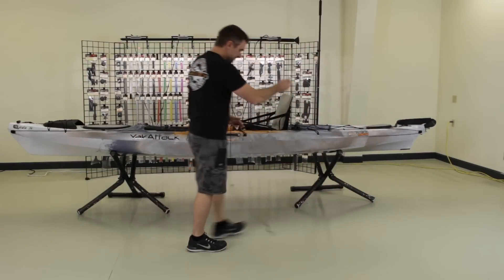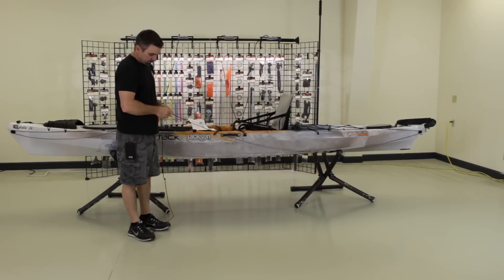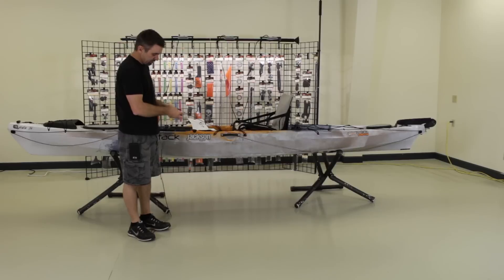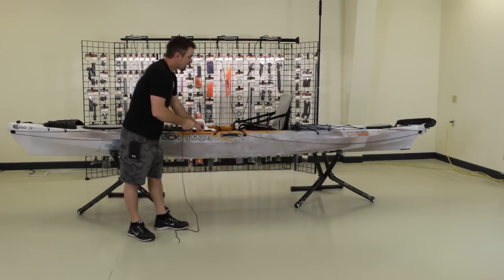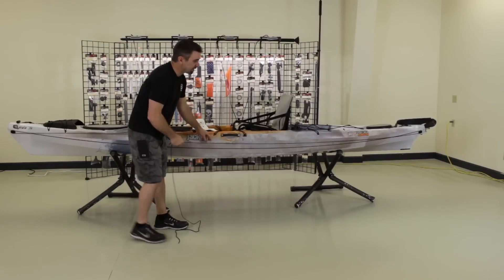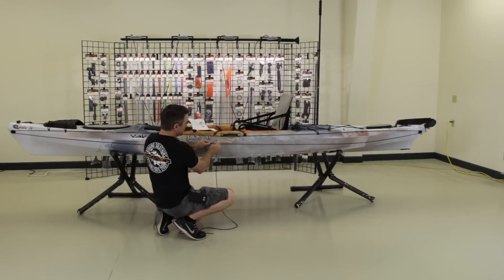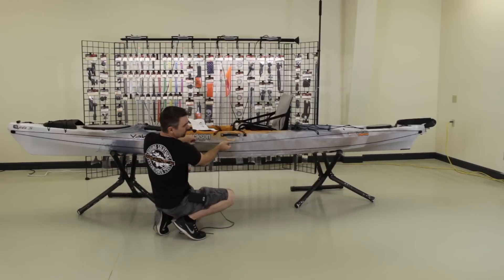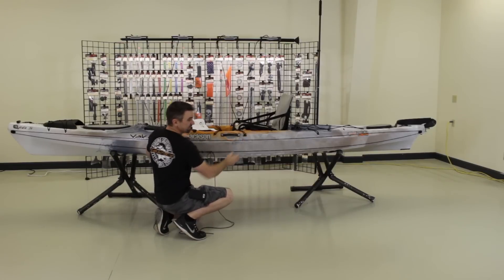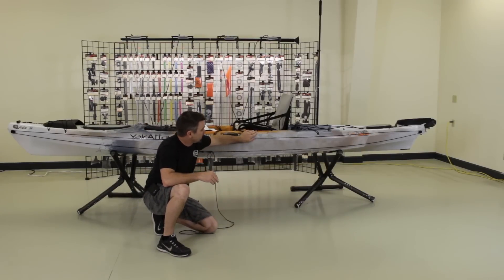I'm going to grab the two ends of the rope and make a little loop on one end, then put the line through it. I just want enough tension to see how this thing is going to hang on the boat — this isn't a permanent loop, but it gives us a good idea of how the line naturally routes so we can position our components for a nice smooth transition through all the different guides.